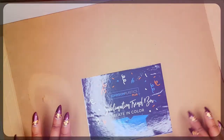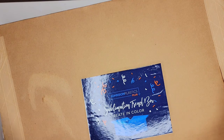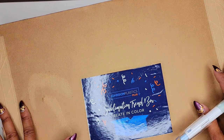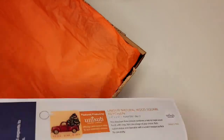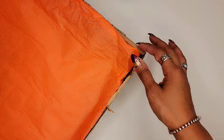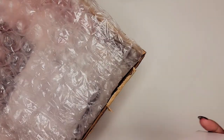Hey guys, Portia here and I just received my latest sublimation trim box from Johnson Plastic Plus. This is a monthly subscription and I am always excited to see what's in the box. So let's go ahead and get it opened. As usual I'm going to start with our little cheat sheet as I call it — it shows us everything that's in the box, but I don't like to look at it unless I don't understand what I'm looking at.